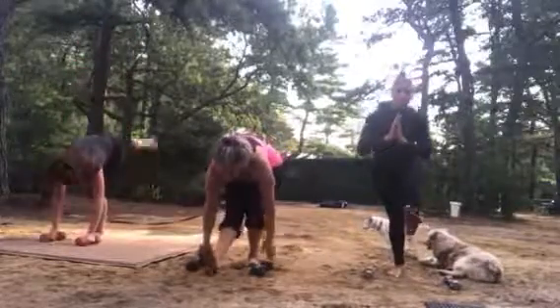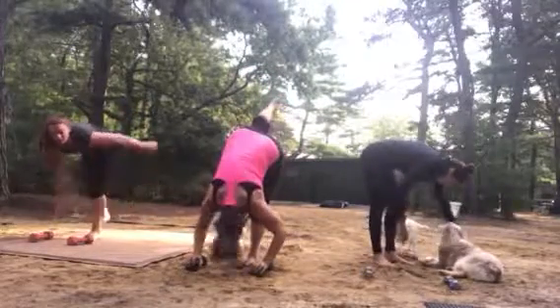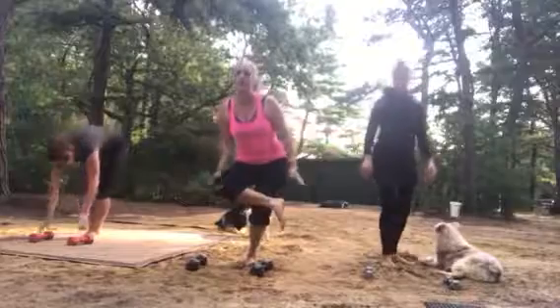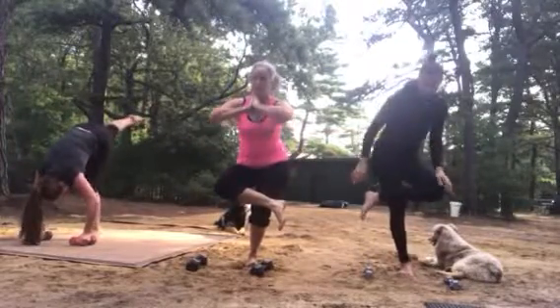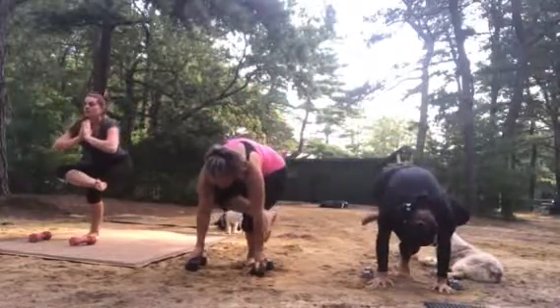Then come through to the hamstring stretch or the pistol squat. Standing split, come through, pistol squat — and then end it. Bodyweight back, as low as you can go.